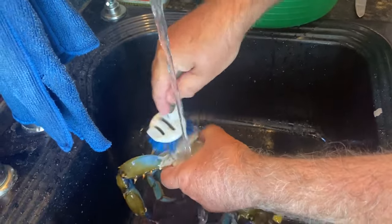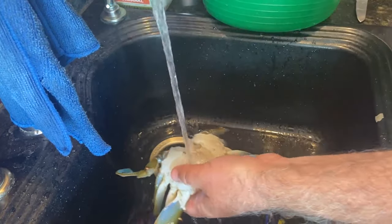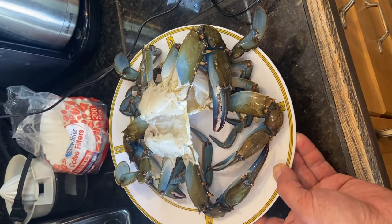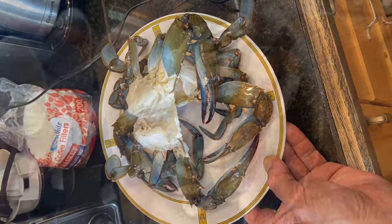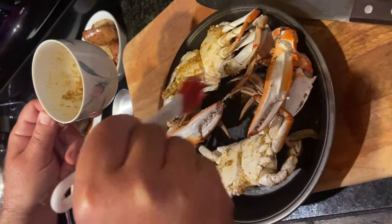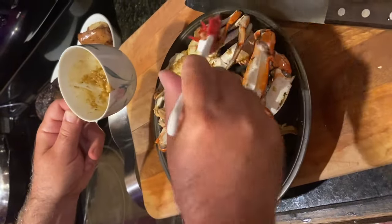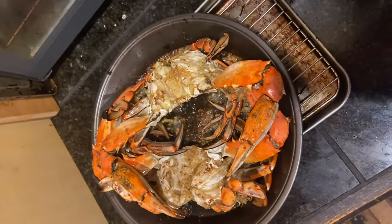Brush it off to get rid of any curds on the shell. Ready for the barbie. They still got some reflexes. Boom boom - the finished product!